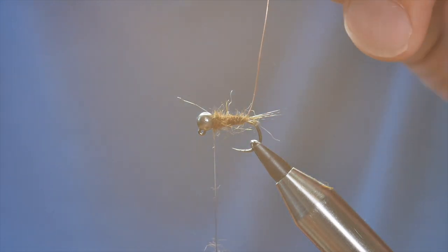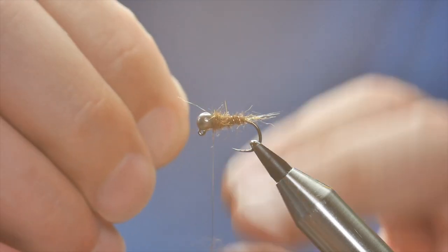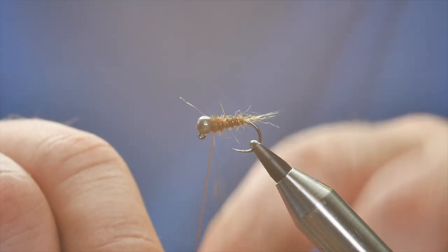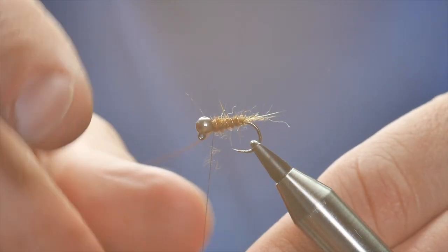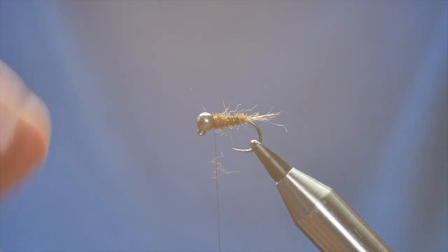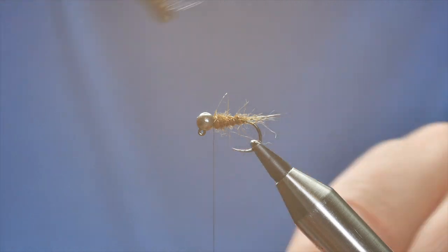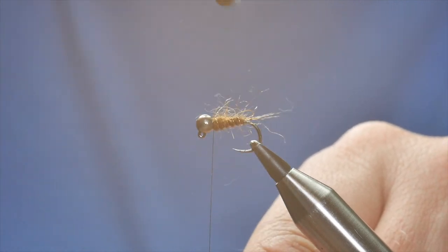So that's looking pretty good so far. I'm going to take my wire rib and go the opposite way to the body material, all the way up to the thorax area, just down behind the bead. And I'm going to catch that with my silk — two or three turns — then lock it into place, keeping tension on the thread, and simply twist away the wire. That's all looking pretty good. Now I'm just going to put another couple of turns in here to make sure that's locked down. And at this point I want to just come in with my dubbing brush and rough up the body a little. There you go.